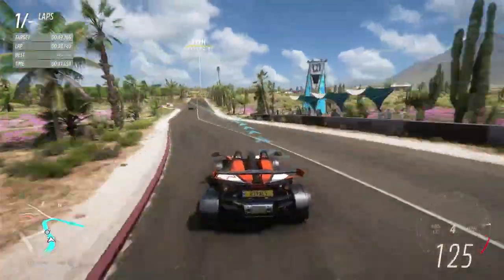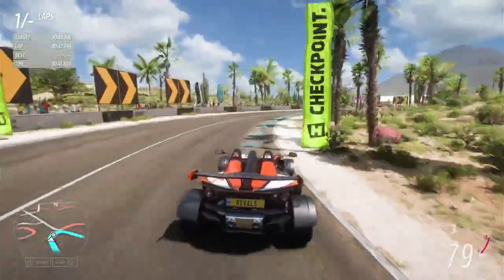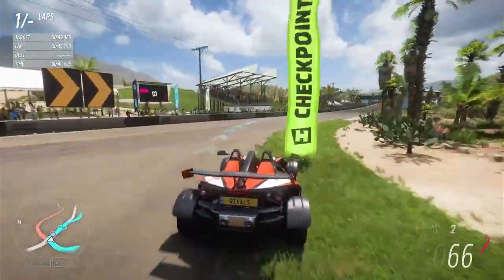More easy bends and then a short straight before a double right-hander and we're on the final straight — push hard to the start line.